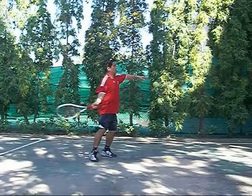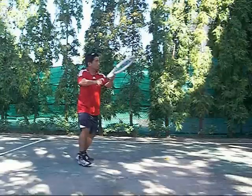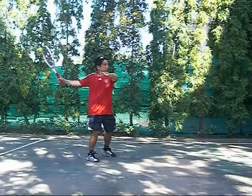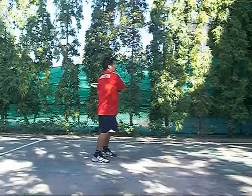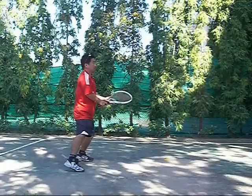People always ask me about the use of the wrist in the forehand shot. On this one I really pronated my wrist into the shot. You get a lot more power when you do that because you get another hinge on your shot.